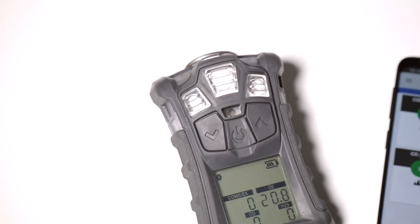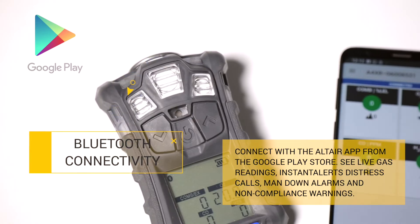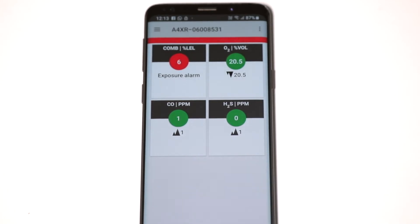Number 2: the 4XR has Bluetooth connectivity. This connects with the Altair app on the Google Play Store and provides live gas readings, instant alert distress calls, man down alarms, and non-compliance warnings.